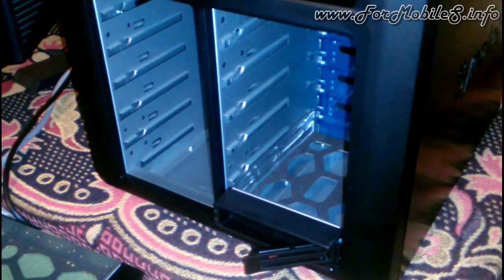We are going to assemble the DS2413+ made by Synology for this target. We are going to assemble it with 12 drives, giving us 36 TB of storage.